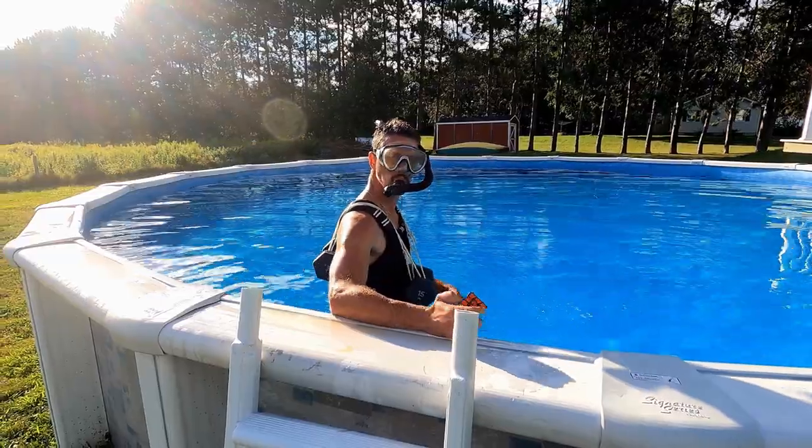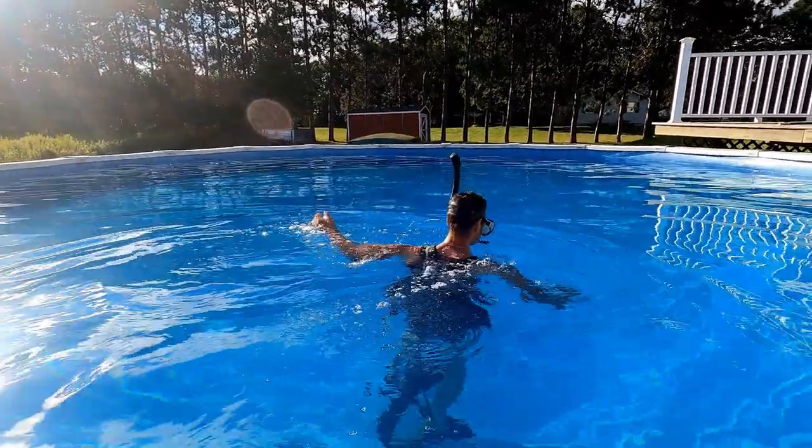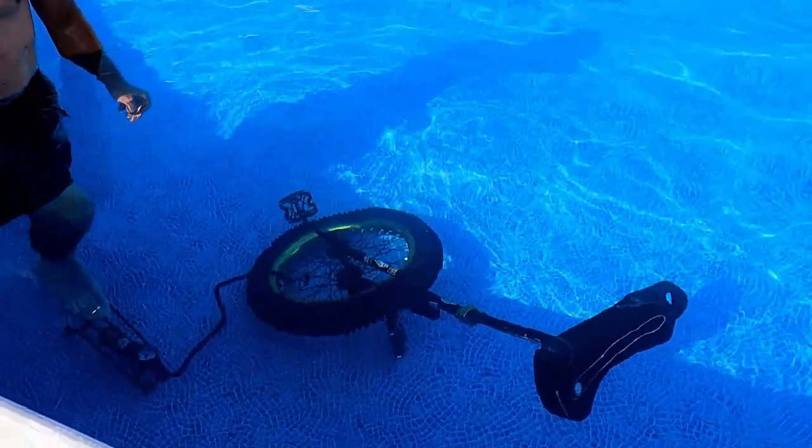Like most of my ideas, it ended up being much more complicated than I expected. I'd ridden the unicycle underwater before, so I knew I had to fill the tire with water to prevent it from floating to the surface.